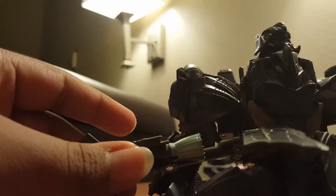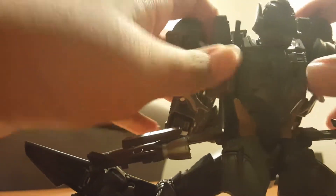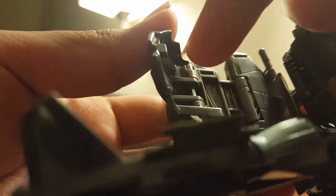Now you have to put the head around. Next, get these pieces here and open them — you'll see those tab holes right there. Put those tabs right here — that tab goes onto the chest. Do it until you hear the click, then put on the side skirts.